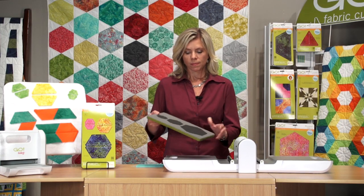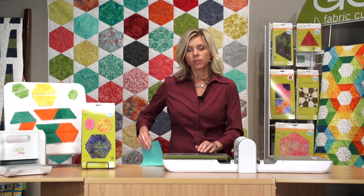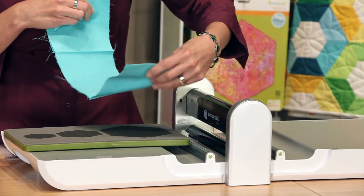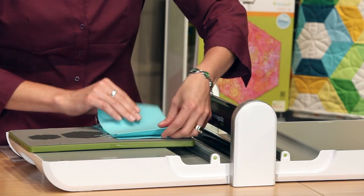Let's take a look at how this works. We're just going to lay our Go Die down. You can cut up to six layers of fabric at a time. You can fan fold your fabric. This is a great way to use up your stash. We're just going to fan fold this piece of fabric.